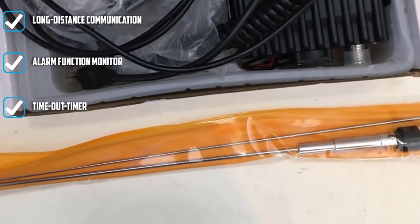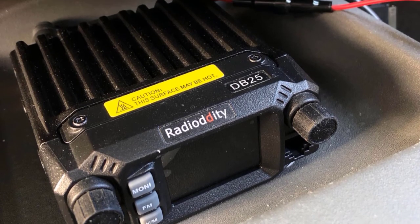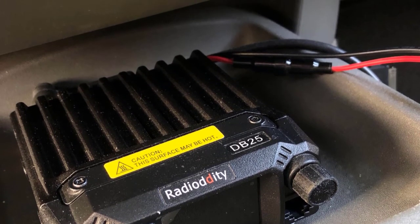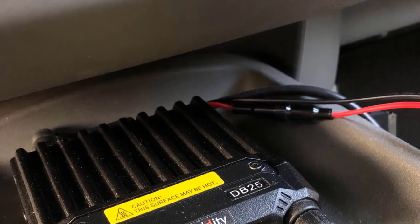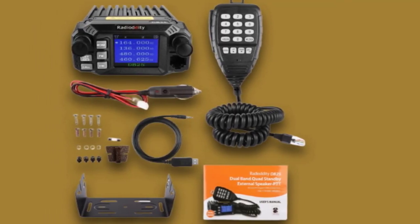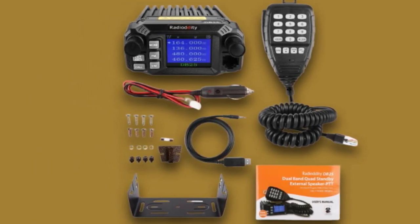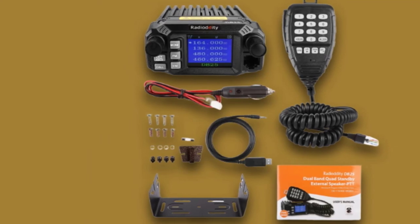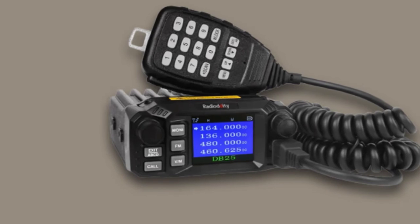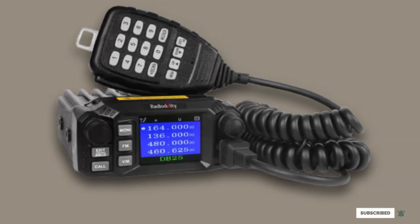It also comes complete with an auto-power-off feature and a handy channel mode editing setting. Add to that a scanning resume feature to save you time and auto-scan capabilities. Its speakers emit louder, crisper sound than most other dual-band ham radios. If you get bored driving, you can switch on its FM radio feature. All in all, the Radioddity DB25-Pro is a solid option for those who like extra bells and whistles.